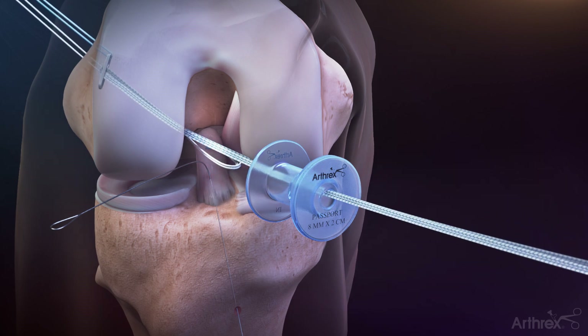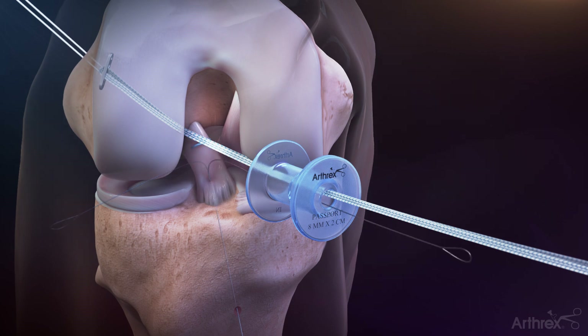Using the fiber tape in the medial passport cannula for counter tension, pull the blue tightrope passing suture to pass the tightrope button out the lateral femoral cortex. Pull the fiber tape to confirm the button has been flipped. With counter tension on the blue fiber tape, gently remove the slack in the tightrope suture by alternatingly pulling the white tensioning sutures two to three centimeters at a time.